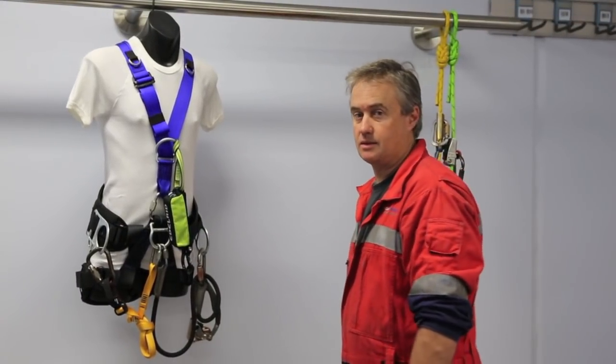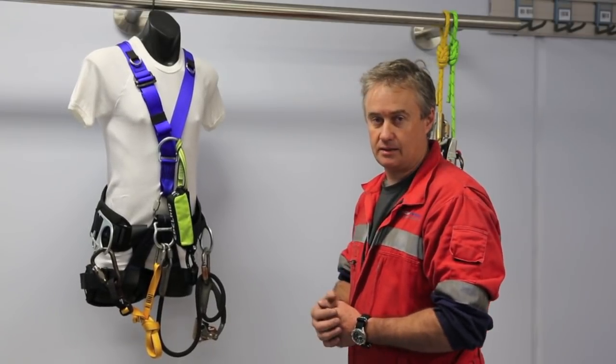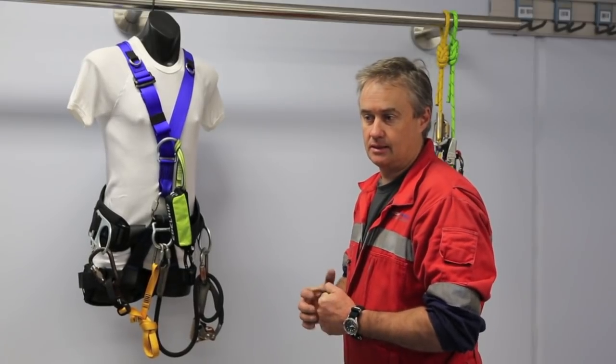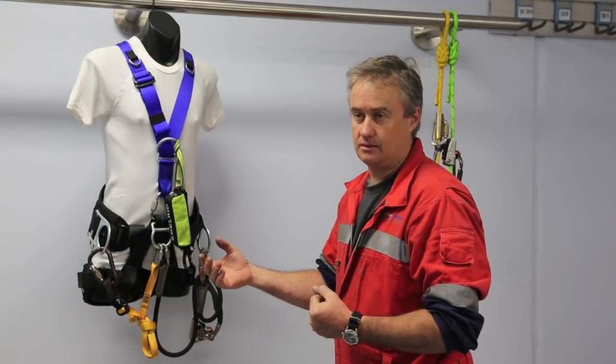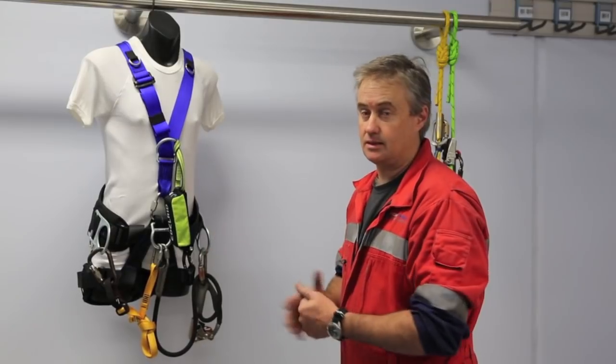Hi, I'm Rob Stringer from High Point Access and Rescue. The purpose of this video is to illustrate a rope access backup system that we use. There's a document we've published that describes going away from cow-style type lanyards as backups and going towards a system similar to this.